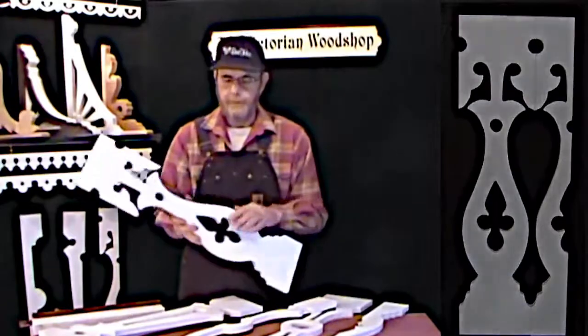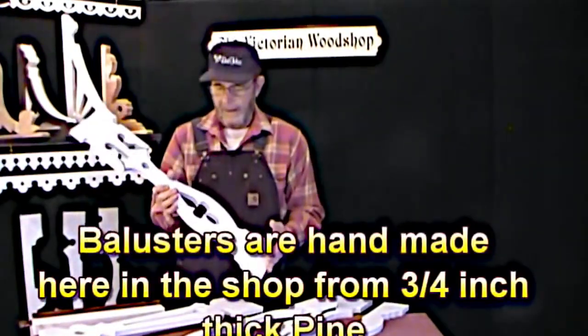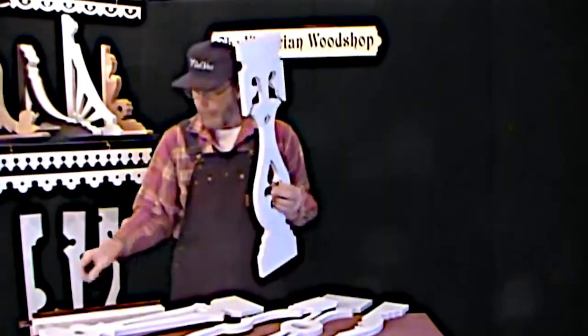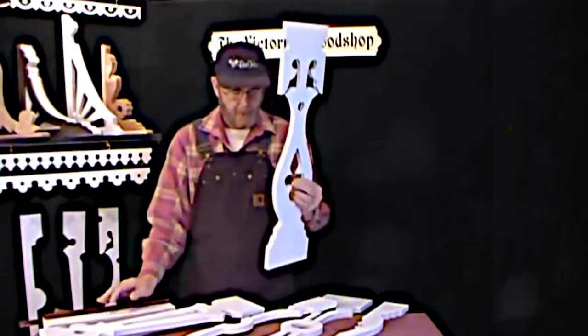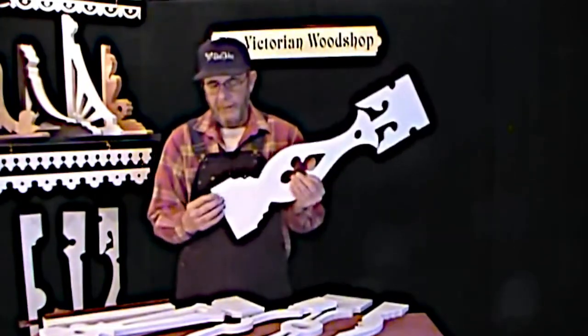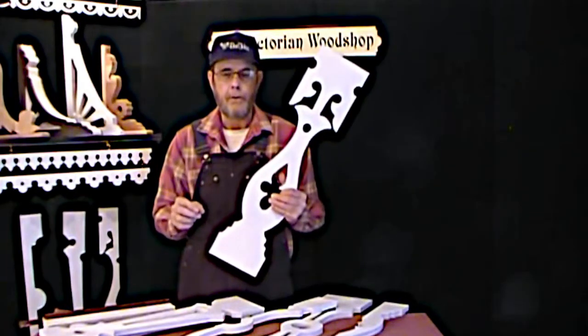All of our balusters are constructed from the same material. I use a three-quarter inch solid pine. Usually when people are putting these in a groove — and I brought an example out — you'll get a railing and you'll want a groove in it so you can put it in the groove and slide them in. So I sand these down just a slight bit less than a true three-quarters of an inch, so that a standard three-quarters of an inch groove will work for you.